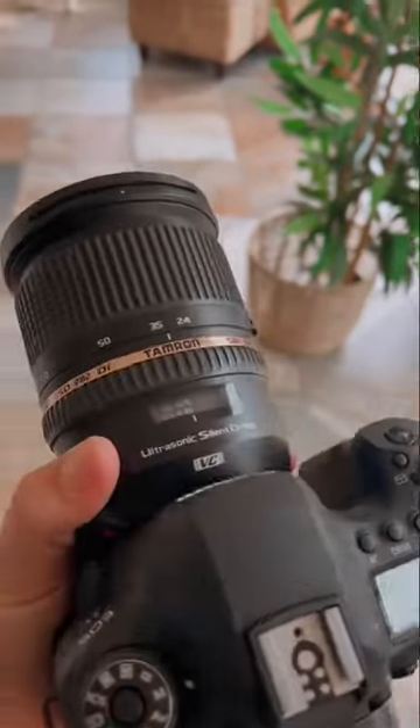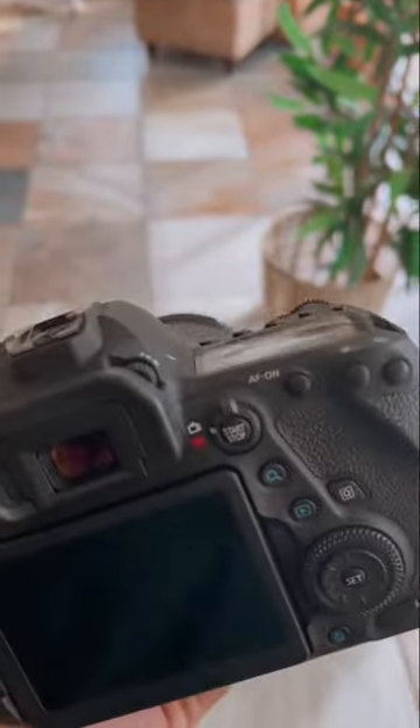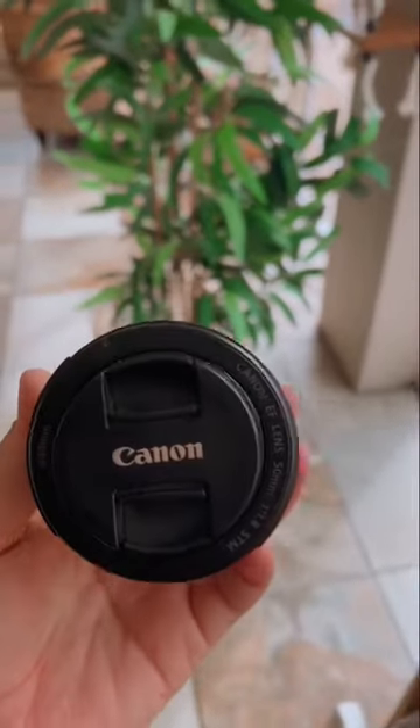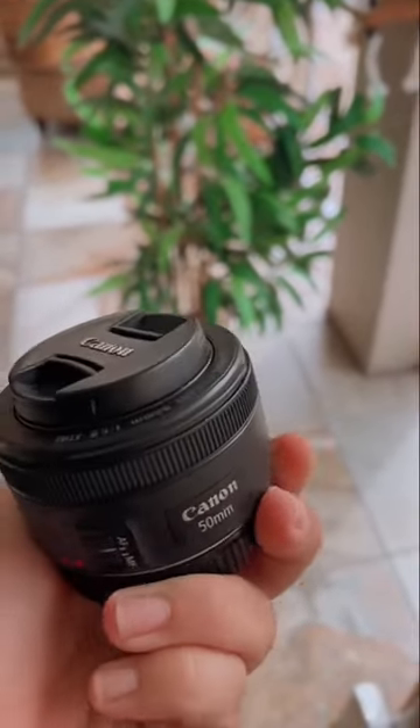And then I shoot with my beautiful 6D Mark II Canon. The lenses I use is the Tamron 24-70, and then for the beautiful closeups, I use my 50mm f1.8.